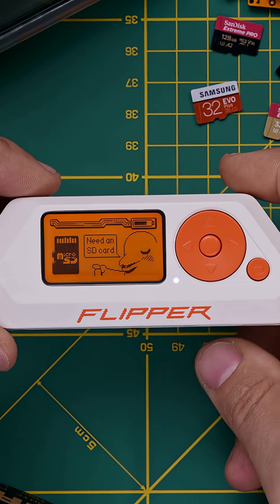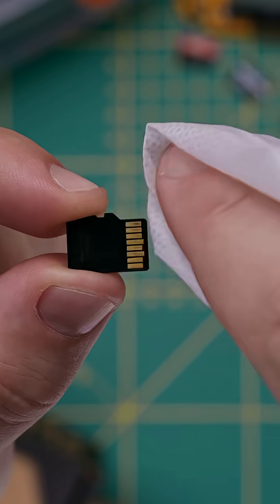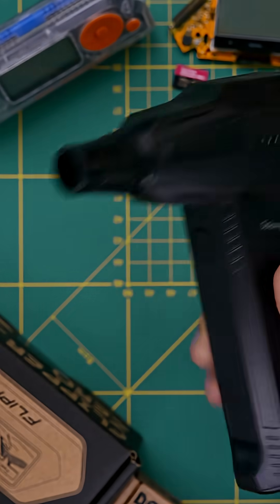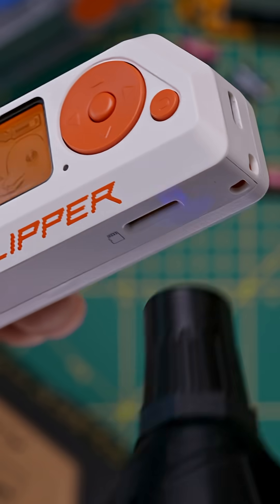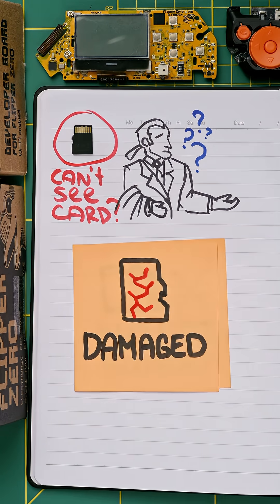But what if you insert the card and nothing happens? That means Flipper Zero can't see your card. The first thing to try is to clean the contacts on the card and then blow compressed air into the microSD card slot, because there might be some dust in there. If that didn't work, the card might not support SPI, or simply be damaged or even fake.